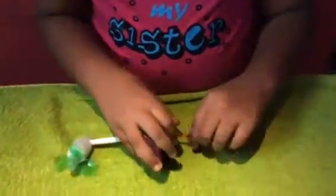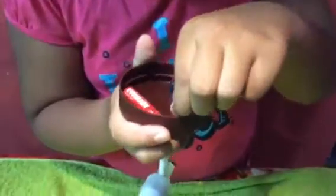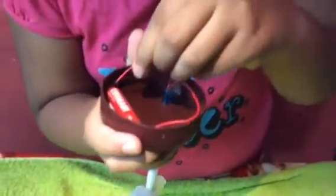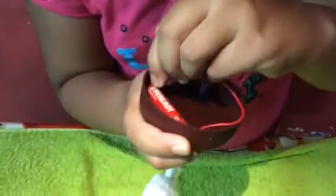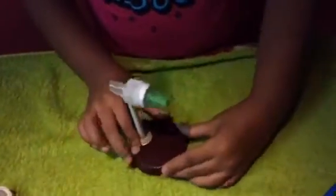Then you need to connect the wire like this. You need to do soldering on the sides like this. Then you need to take this and put it inside like this, and the other one goes inside too. Then your pen is ready.